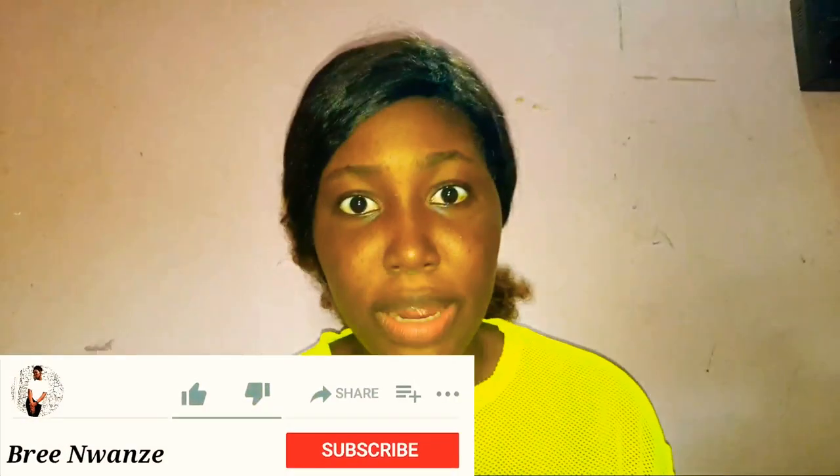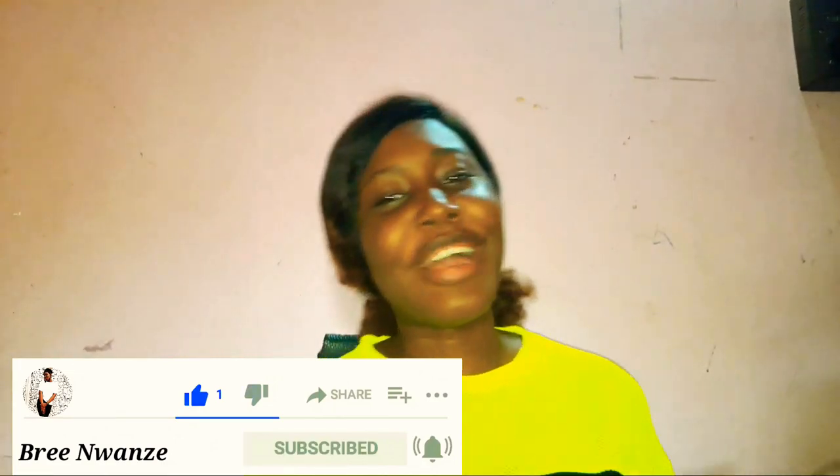Hey loves, welcome or welcome back to my channel. If you're new here, hi! Please don't forget to click on that subscribe button, click on that like button, and turn on the notification bell to get notified whenever I post new content right here on YouTube. Welcome to the family — click on that button!